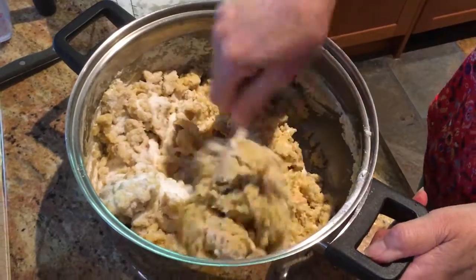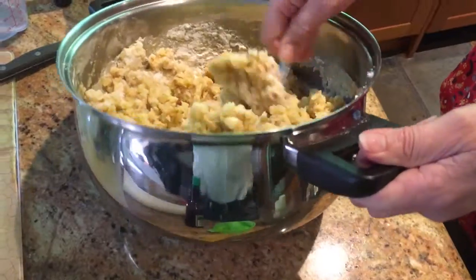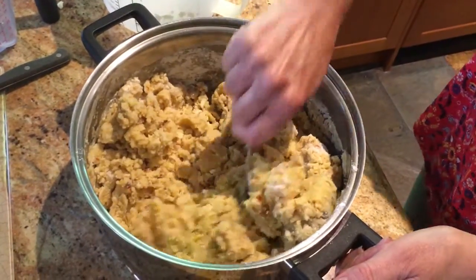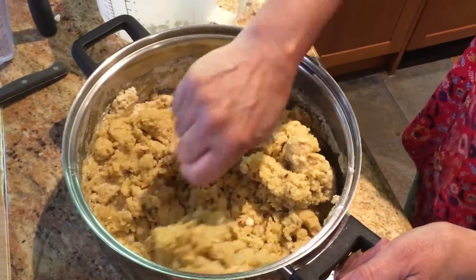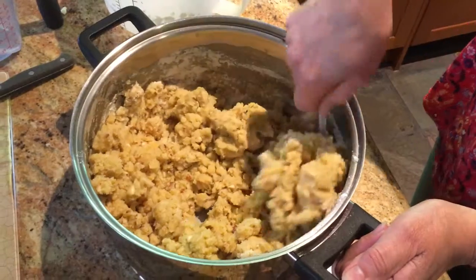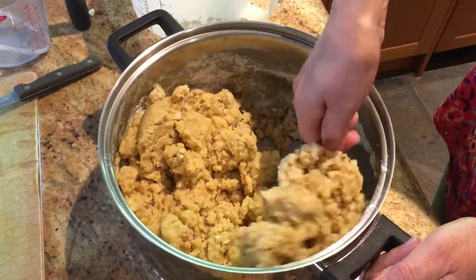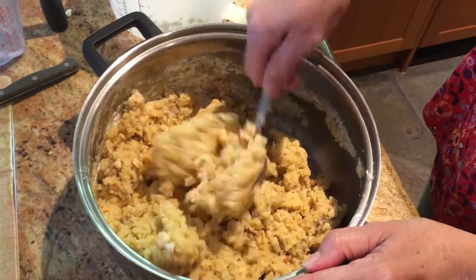I should have put the sugar in before but I don't think it's going to make much difference putting it in now. There's only half a cup of sugar in this, which is terrific, because after they bake you drench them in icing sugar. And if you don't like a sweet taste you can shake off the icing sugar. This looks like it's ready.